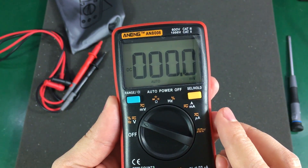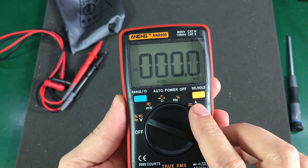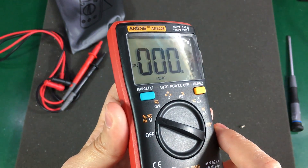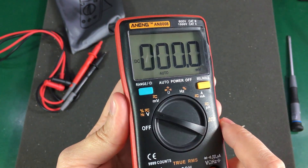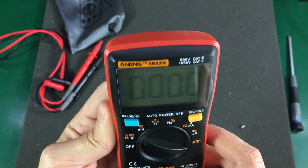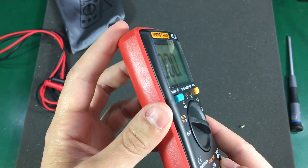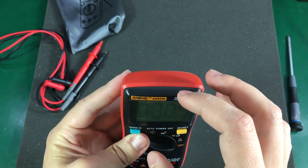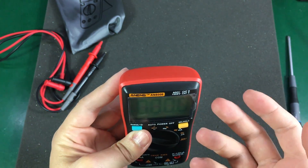The meter has some nice big digits on the LCD and really good contrast — surprisingly so for a meter this cheap. It also has nice viewing angles. As you can see I'm tilting the meter and it looks good from pretty much every angle except one extreme angle, which isn't one you would look at a meter from anyway.